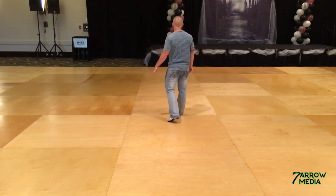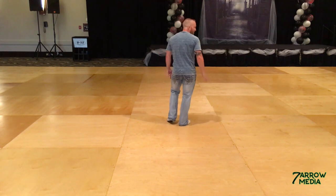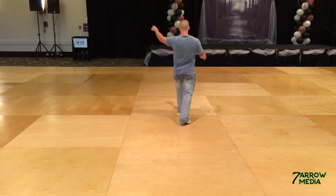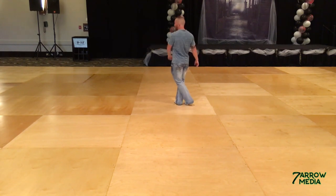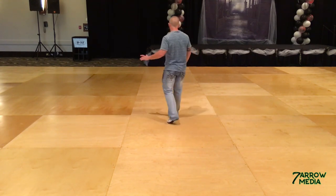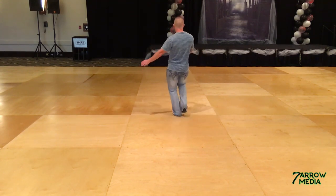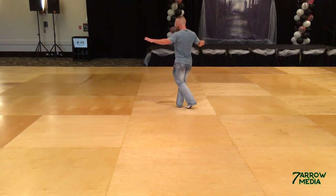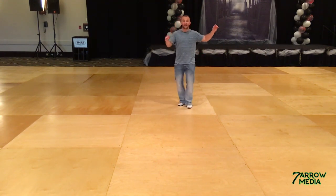Recover right foot — one, two. And as you step back on that right foot, we're going to take two steps forward: left, right. And we're going to tuck that left foot in behind the right foot for four. The count on that is right foot: one, two, and three, and four. Bounce per half turn to the left — five, six, seven, eight.